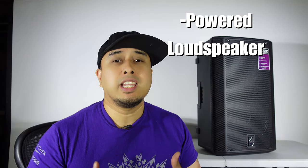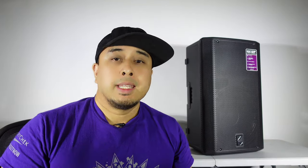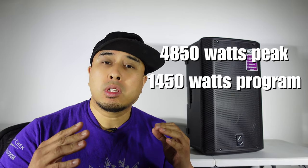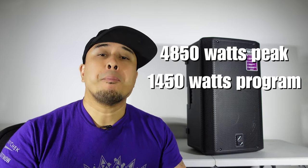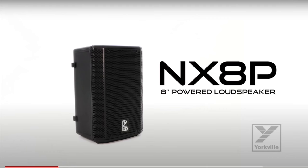This is a powered loudspeaker with a 12 inch woofer and a one inch high frequency compression driver. The power rating is 4,850 watts peak and 1,450 watts program, with a max SPL of 128 decibels peak. The weight comes in at about 45.3 pounds, which is pretty standard among 12 inch speakers. This line also includes the NX 8P, an 8 inch speaker with impressive specs on paper. I'm putting the full specs on screen now so you can pause and check them out.